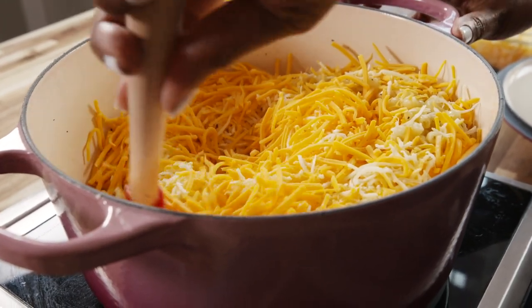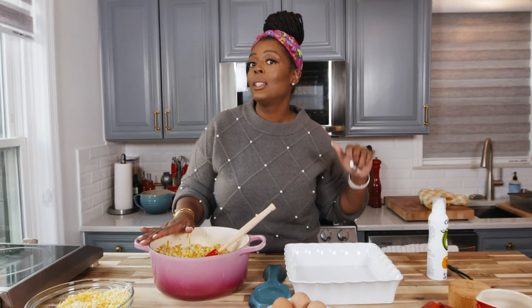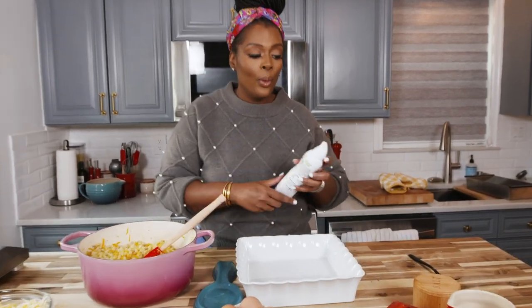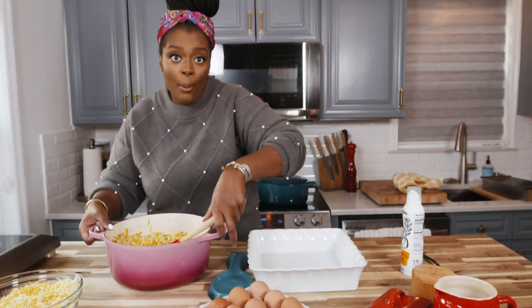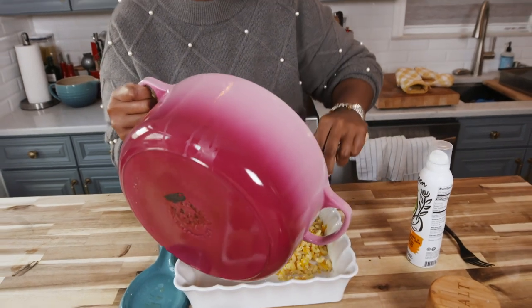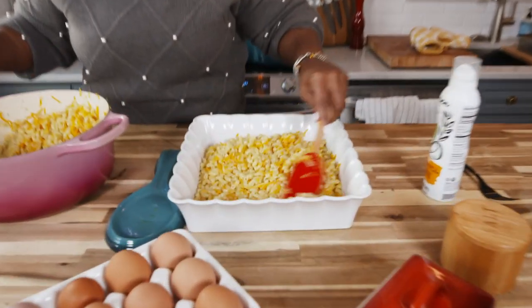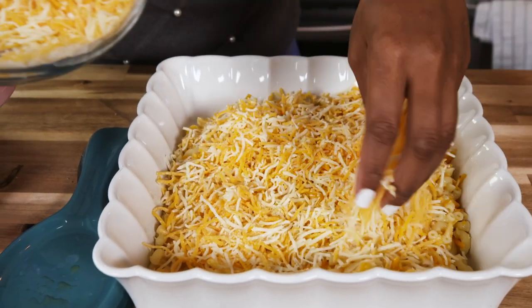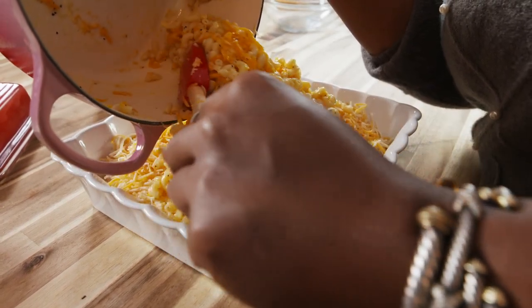We've added some cheese to the pot. The reason why we add it to the pot is because we don't wanna wash a whole bunch of dishes. We're not looking to melt this cheese — the melting process is gonna happen in the oven. It sounds like a lot of steps, but I promise you it's so worth it. Now we have a casserole dish. We're gonna lightly spray it because we don't want anything to stick. We're gonna take half of our macaroni and cheese mixture and add it in, then spread it out. Then we're gonna add another layer of cheese, kind of like a lasagna. I have a friend who calls it cheese with macaroni. Now we're gonna add our remaining macaroni.